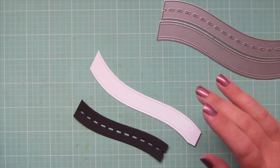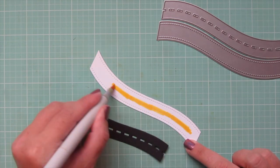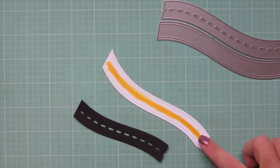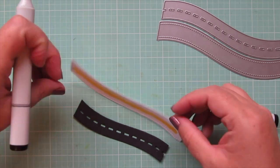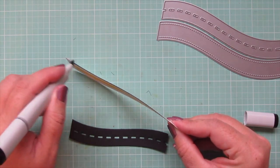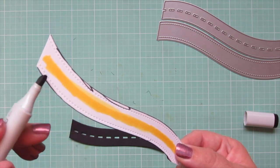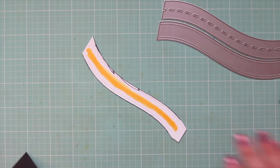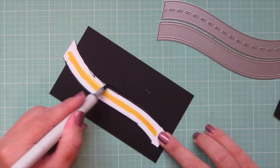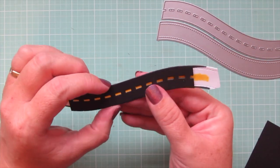Next I took the Lawn Fawn road border and cut that out of some black licorice cardstock and then some white cardstock for the second piece. I'm taking a Y15 marker and coloring down the center of the road, and then taking the 110 black marker to go on the outside edges since both pieces are the same size - that way I won't have any of that white cardstock showing through. I thought it was easier to do it this way than to try to die cut that out of yellow cardstock and then fit all of the little center pieces in.